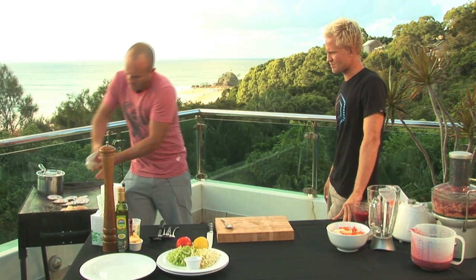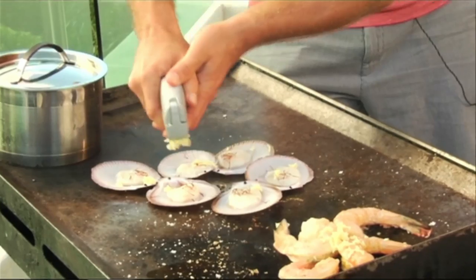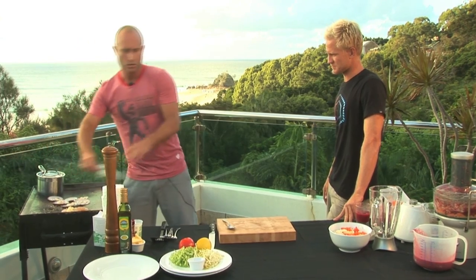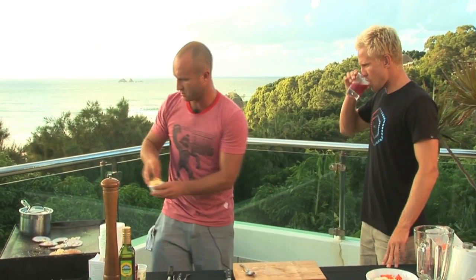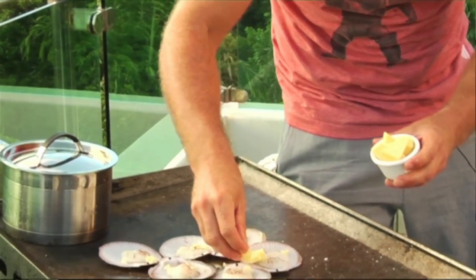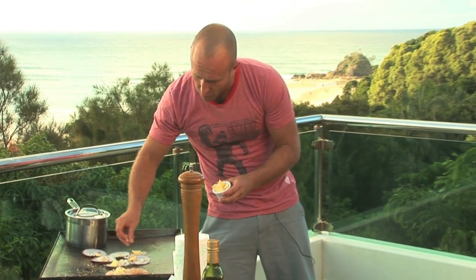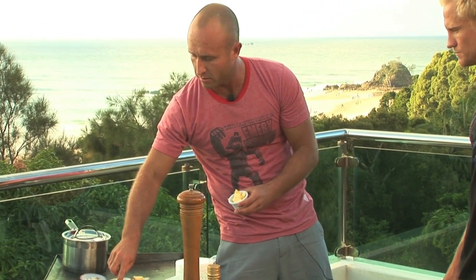I'll put that on my prawns, put a tiny bit on the scallops as well, rest on the prawns, and a bit of butter on these little buggers. This is the only unhealthy thing in the whole dish. You could totally do without it but, you know, I'll leave two without - we'll see what the difference is.